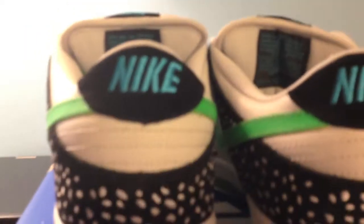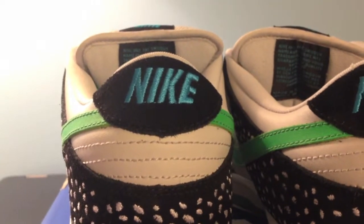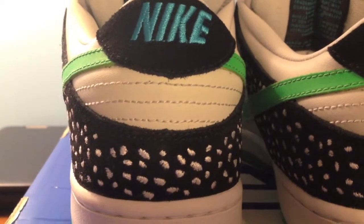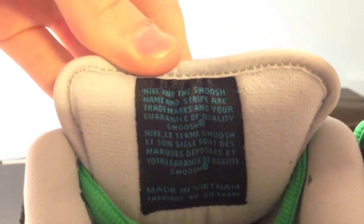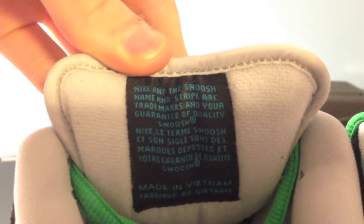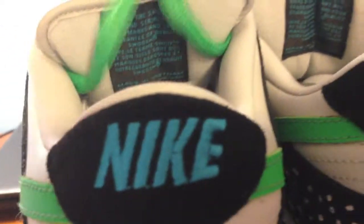The back of the shoe — you have Nike in blue, surrounded by the black, neutral gray stitching. Same pattern here. The inside of the tongue — Nike with a swoosh and a stripe. Inside of the shoe.